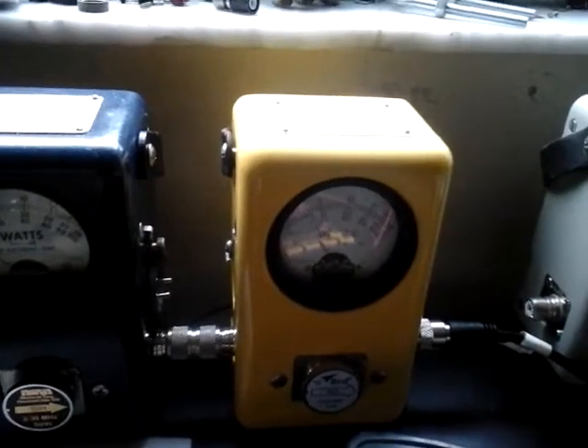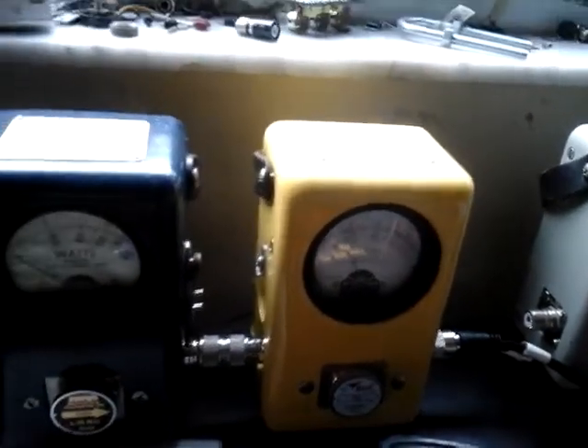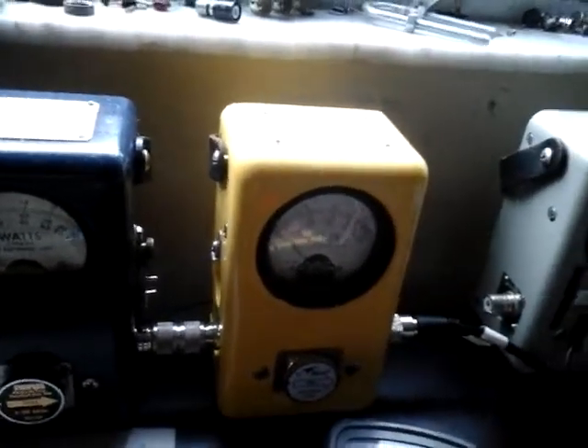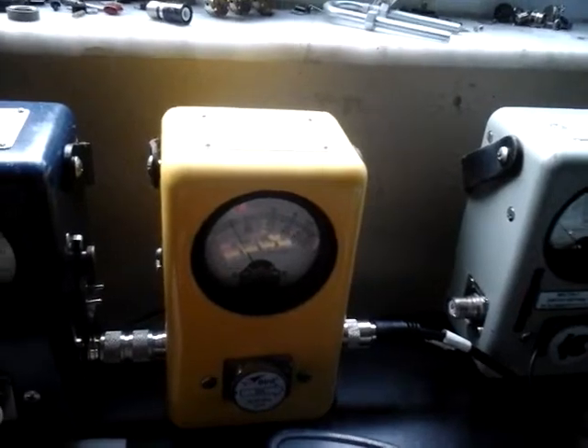Got about a 1 watt dead key. That helps if you're not on a 50 watt scale. So, 20 on the bottom is 2. That's a 1 watt carrier. I did that so that we're at two divisions over here.